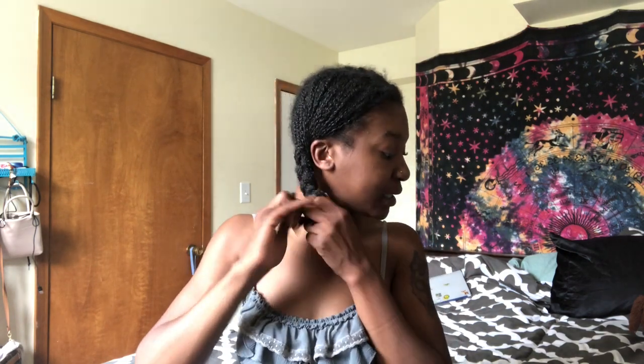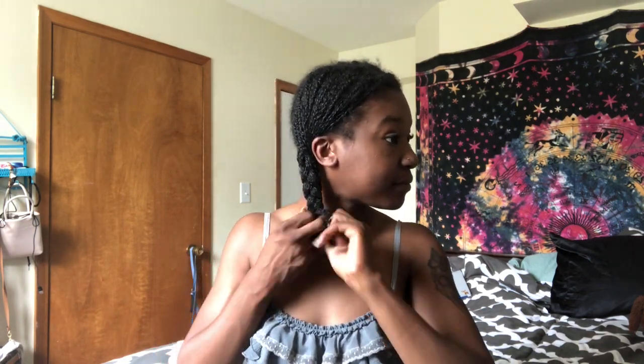My hair is so strong it's already bending the first braid! And here is style nine — just two regular braids.